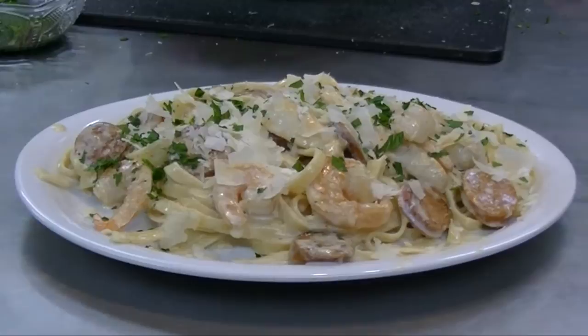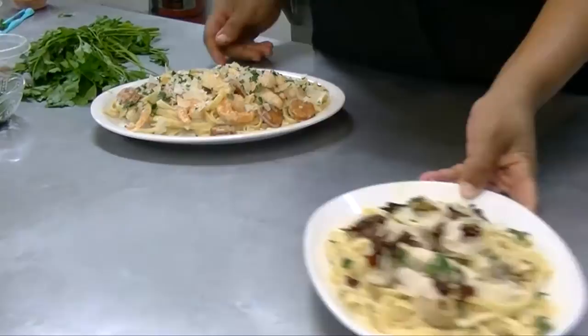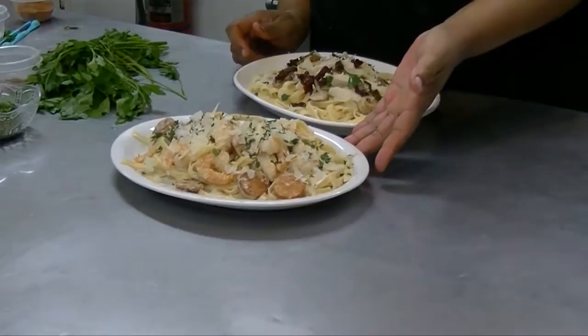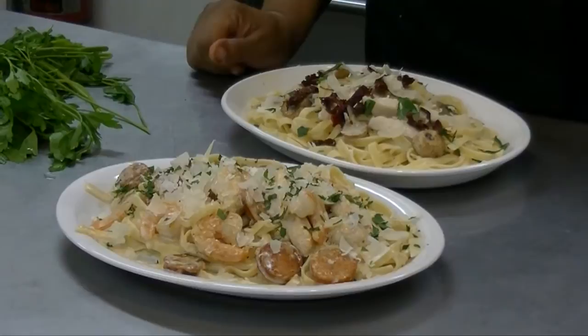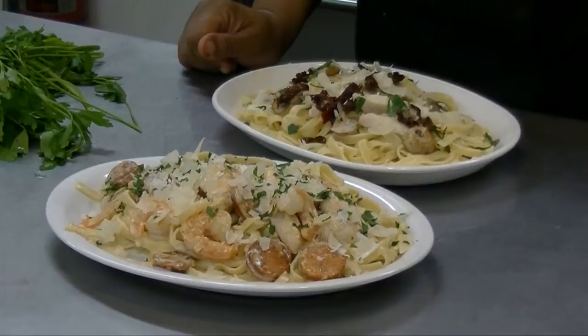Doesn't that look simply delicious? Remember, we started from a basic fettuccine sauce and then we added chicken — so now you have the recipe for a chicken fettuccine. We kicked it up a notch and added some mushrooms and some sun-dried tomatoes. Then we took this and made it into this by simply adding some Cajun spices, andouille sausage, shrimp, and chicken. One simple recipe and look at all the possibilities.